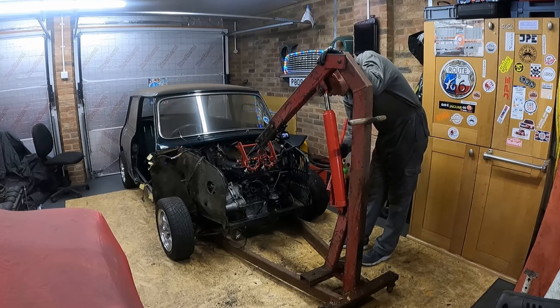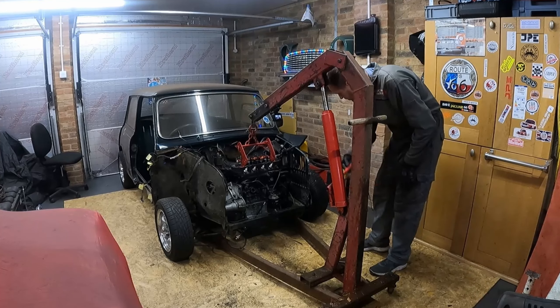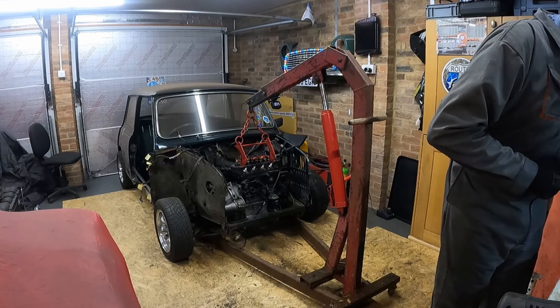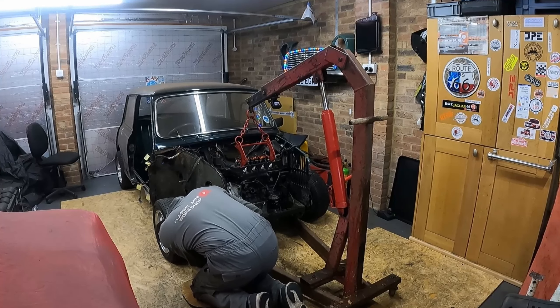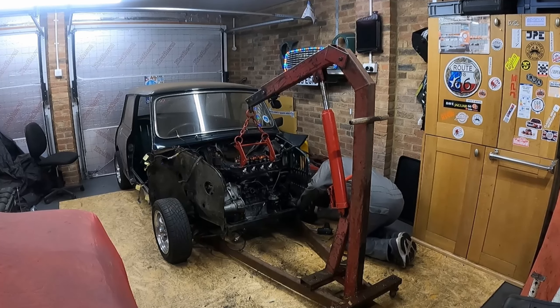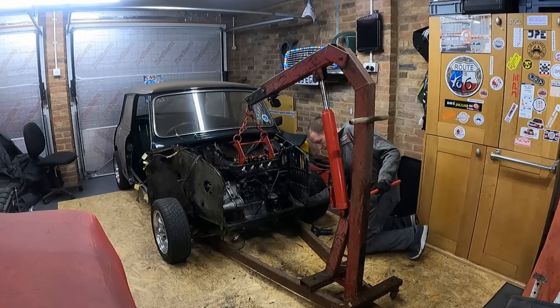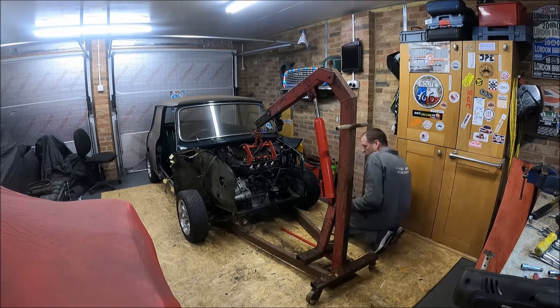Right, time to get the trusty engine crane out. Hopefully all we should have connected now is the engine mounts on both sides — on the crank pulley end and the flywheel clutch end — and with those out it should just be a case of lifting the engine out.